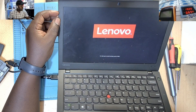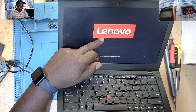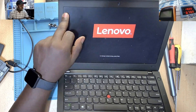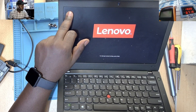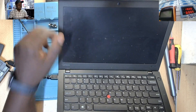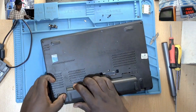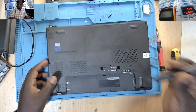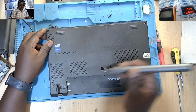Let's do it again — Lenovo. Check here now. Fan error. Yeah, and the machine goes off. So let's see what you can do on this one. Let's see what you can do here.